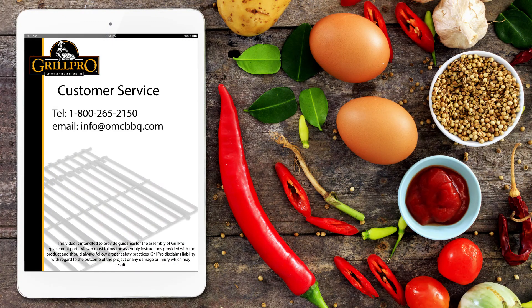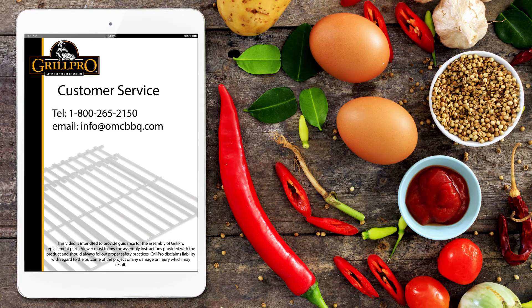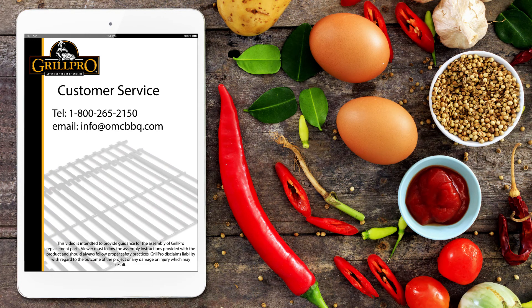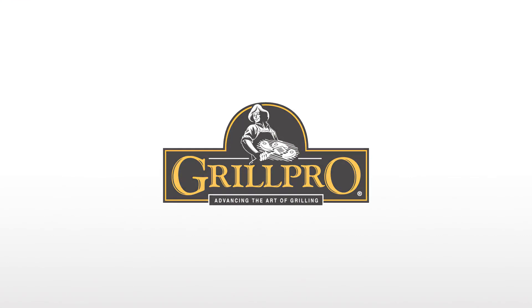If you have any further questions or concerns, email us, call our toll-free customer service number, or visit us at grillpro.com.